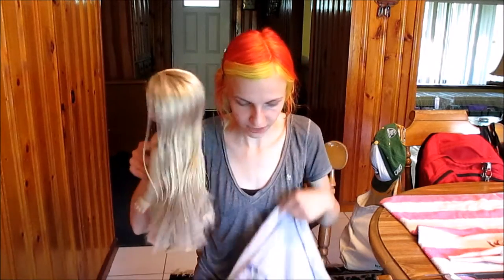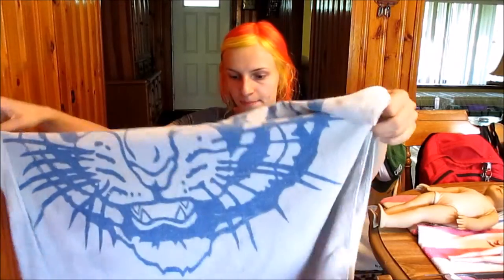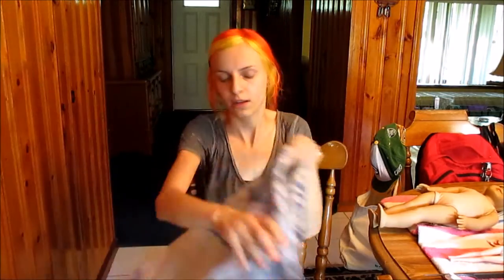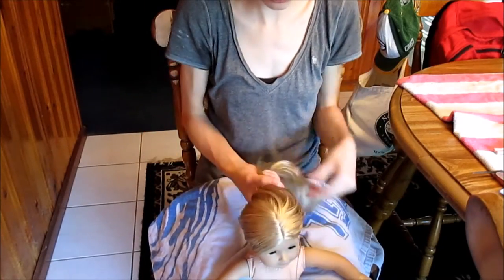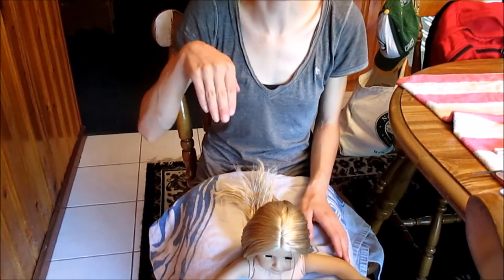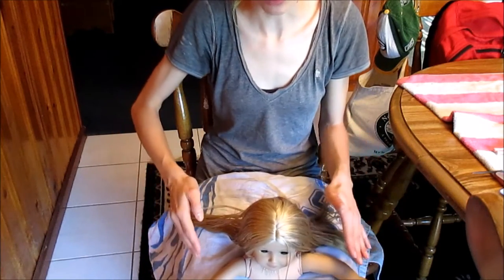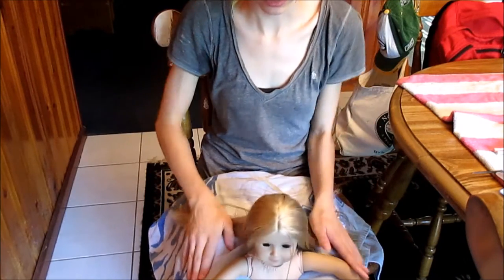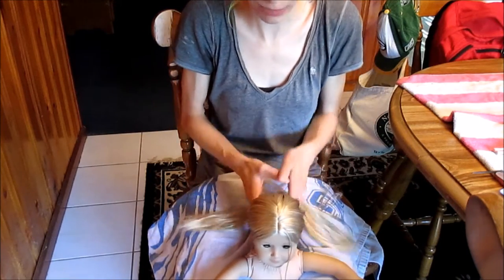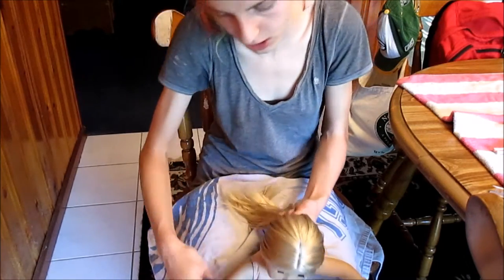I usually like to have a towel on my lap, just to make sure that when I spray the dolls with water I don't get soaked. I like to hold them between my legs. It's best to sit on a flat surface — not up high on a stool — because when you sit up high, it makes it harder for your legs to get a firm grasp.